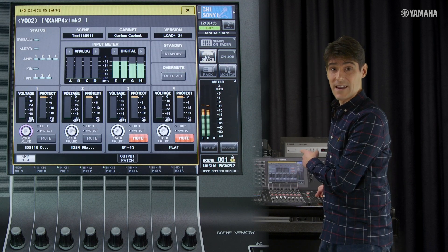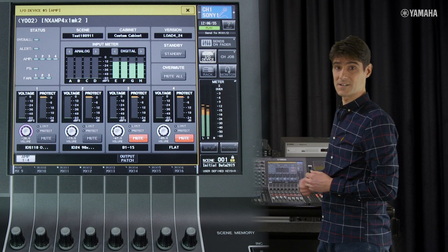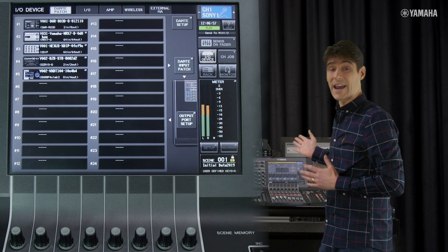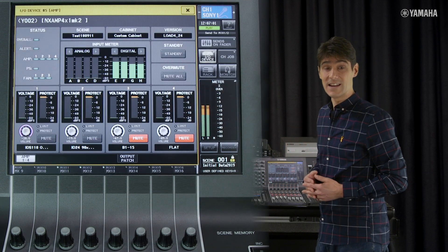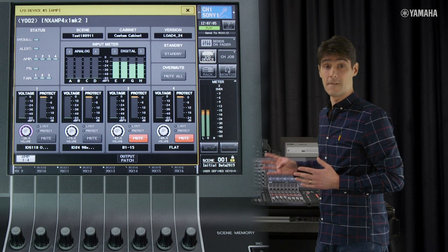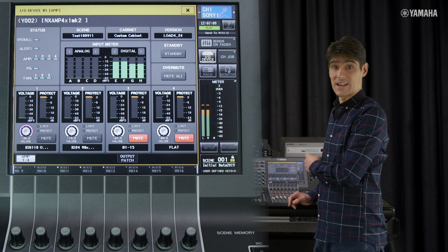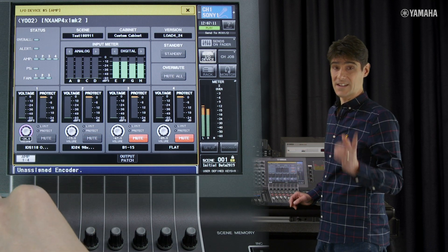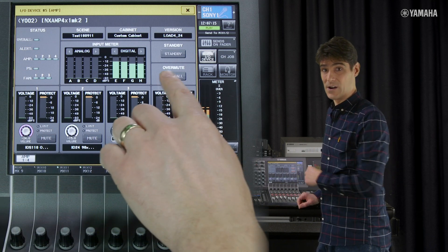And now the Nexo NX AMP. We can see this in the AMP tab of the IO device menu. Here we are able to monitor all the status indicators and input meters, as well as voltage and protect levels for all 4 channels. We also have control of the output volumes and mutes, plus a mute all control and AMP standby button.